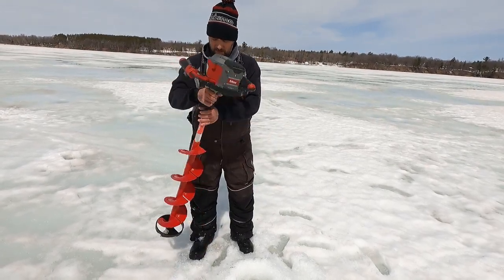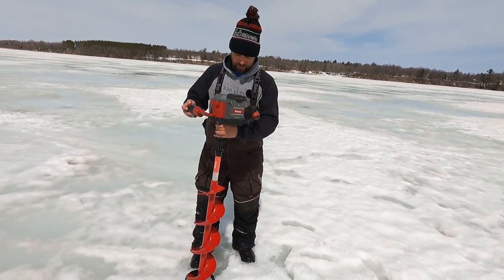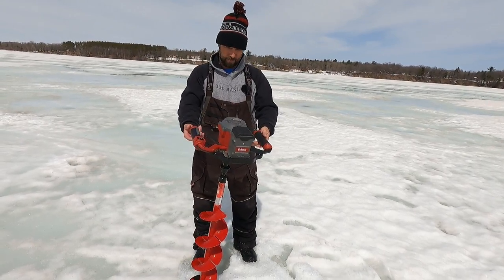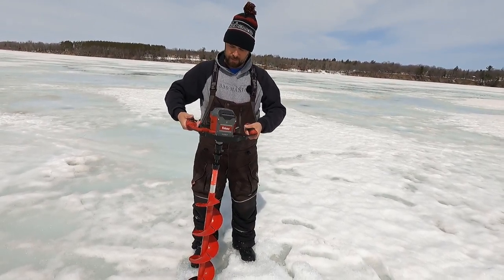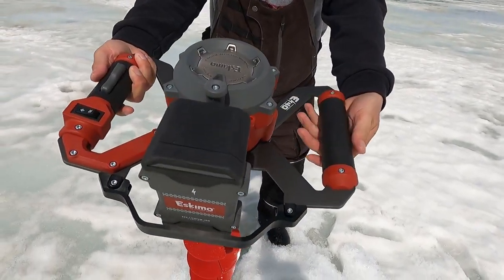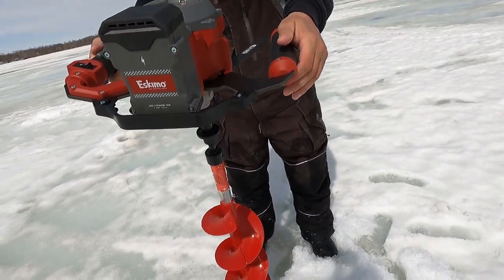It is extremely light — super duper light. It comes in just under 14 pounds, somewhere around 13 and a half. Nice, solid, large handles here, so I don't feel like I'm grabbing onto a small stick. With gloves on, you're going to get a good grip on this auger.